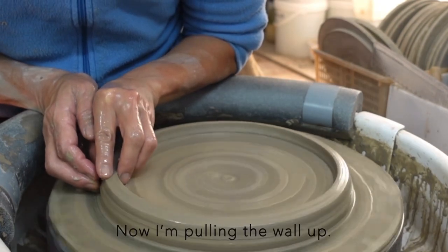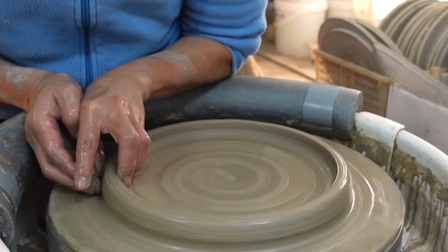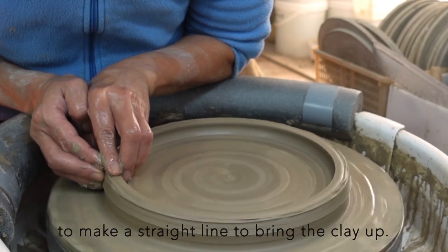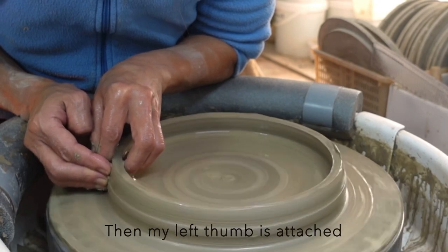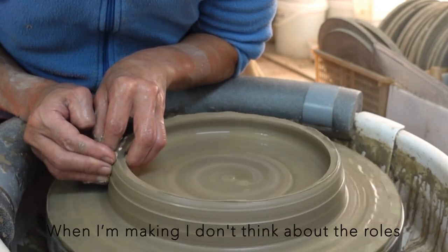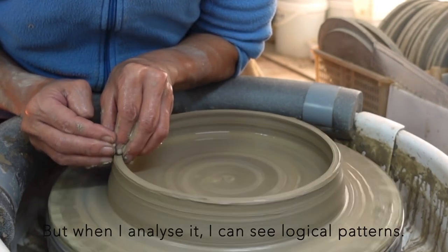Now I am pulling the wall up — this is the same as usual practice. My right ring finger is a key point, and from there two fingers are lined up to make a straight line to bring the clay up. Then my left thumb is attached to my right thumb to connect both hands. When I am making, I don't think about the roles of individual body parts anymore, but when I analyze it, I can see logical patterns.